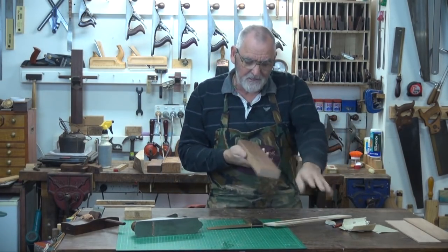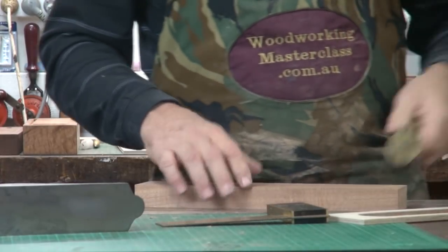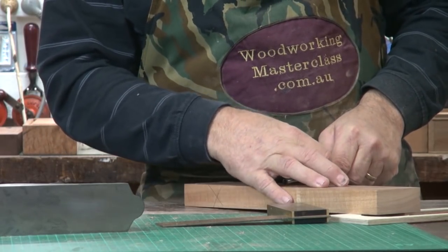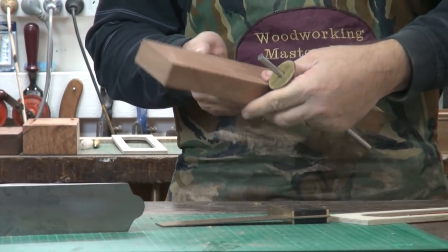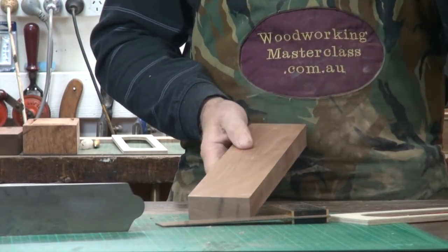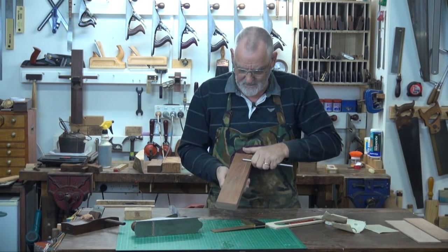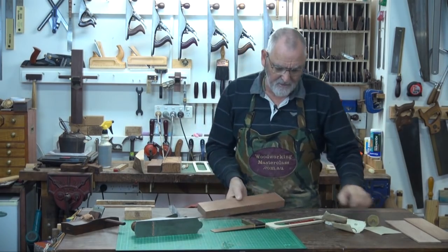Now find the centre of your piece of timber, set a marking gauge up to that mark, and as we did in the last video, scribe a line, turn the timber around, scribe another line, and if it's the dead centre, those lines should meet. Then scribe down — not heavily, just a light mark down there.